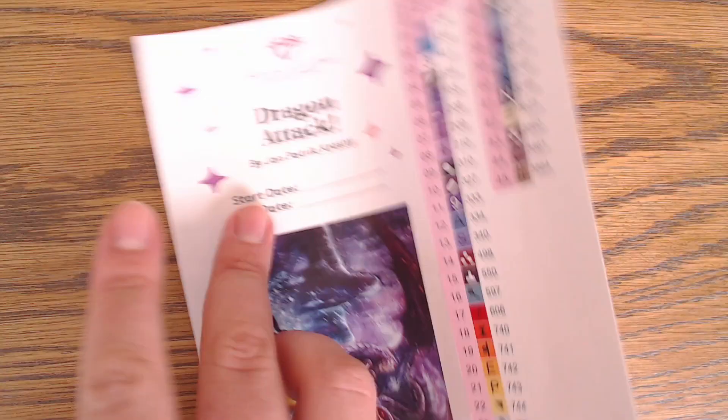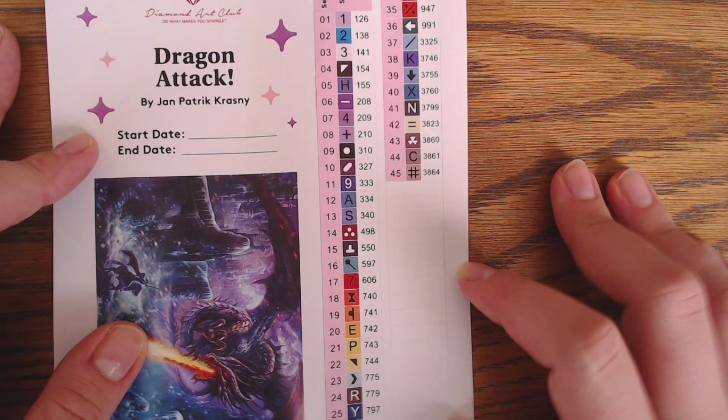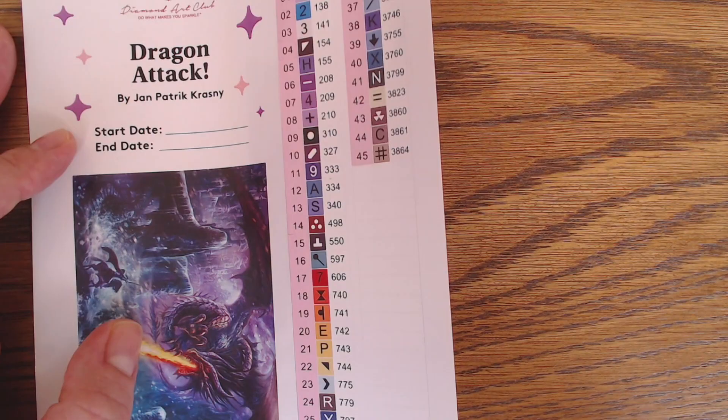So this was the unboxing of Dragon Attack from Jan Patrick Krasny by Diamond Art Club. I hope you liked it! If you liked the video, please give it a thumbs up, and if you like what you saw, please subscribe. I'm seeing numbers everywhere now! Thank you so much for watching — take care and see you next time. Bye-bye!